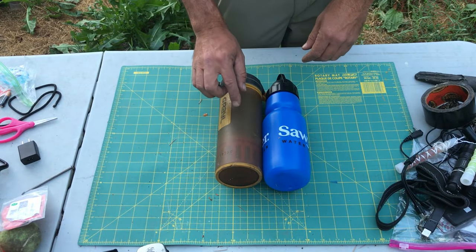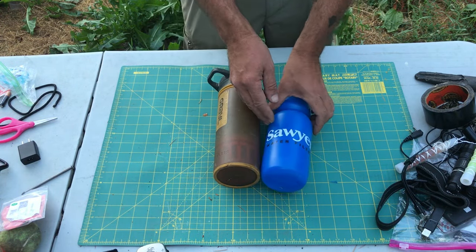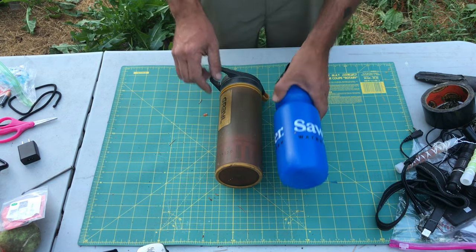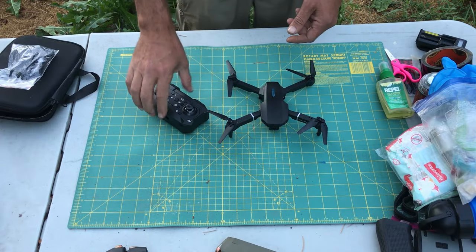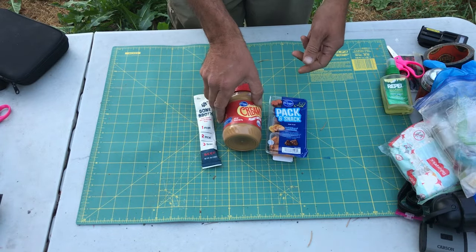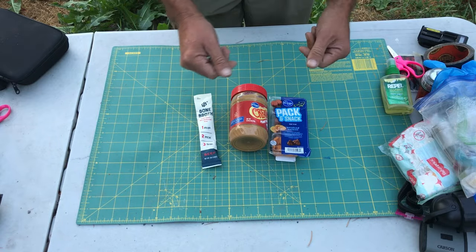Water systems: normally I use my Grayl, but I was just sent this by Sawyer — it's a new product, just a simple dip-and-go. I'm really excited, super lightweight, so we'll see how it does. I'll also be using a mini drone for surveillance and gathering intel. For food, basically just junk food — little snacks and peanut butter. There'll be craft services set up so we'll be able to eat during breaks.